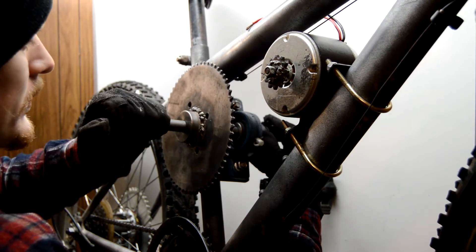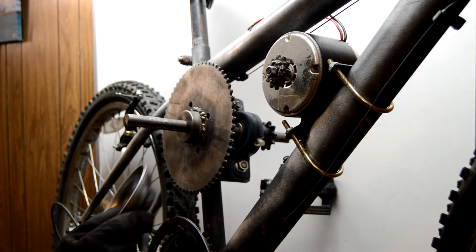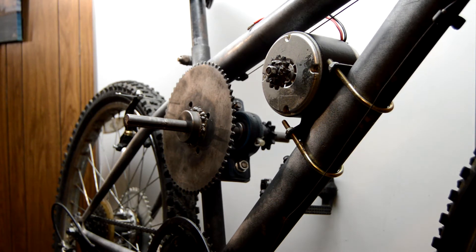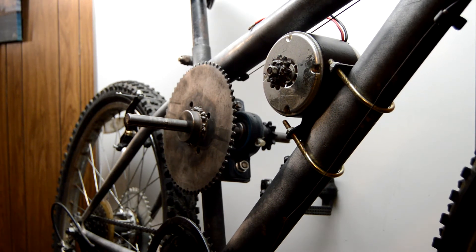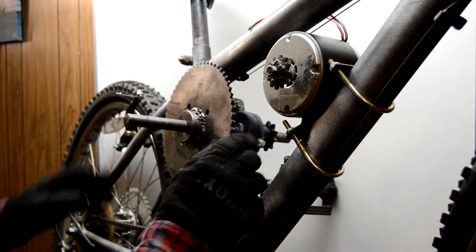We got that lined up. We'll worry about the keyways later — we got those keys. First, what we're going to do is go ahead and install our chain from the electric motor to the jack shaft here.